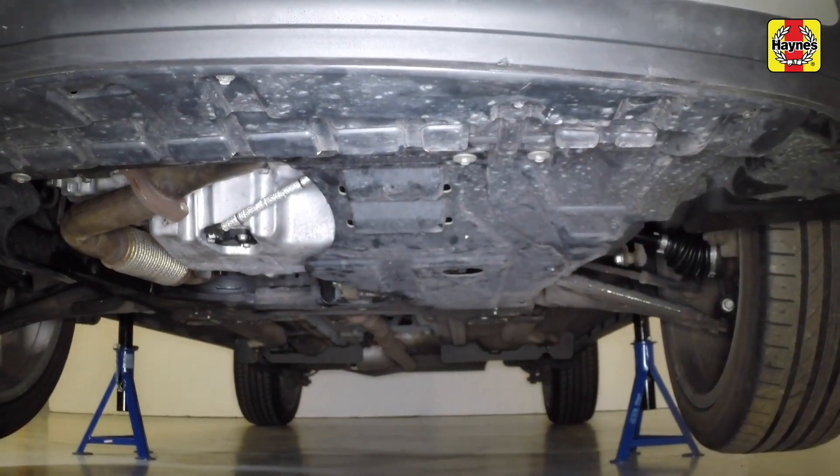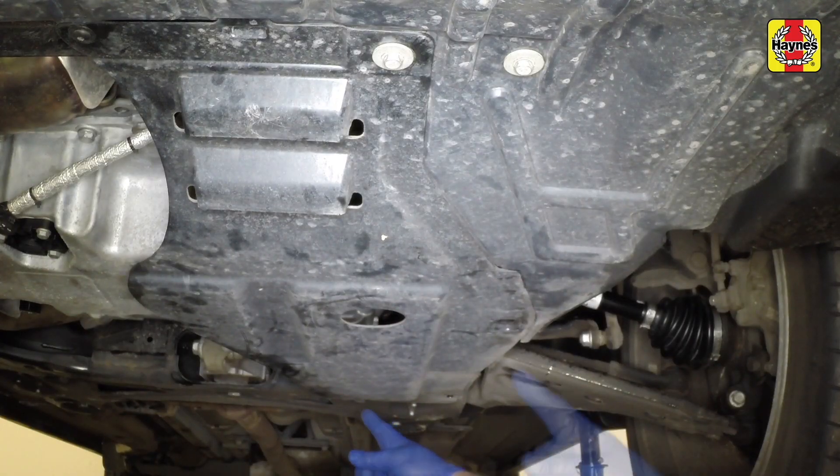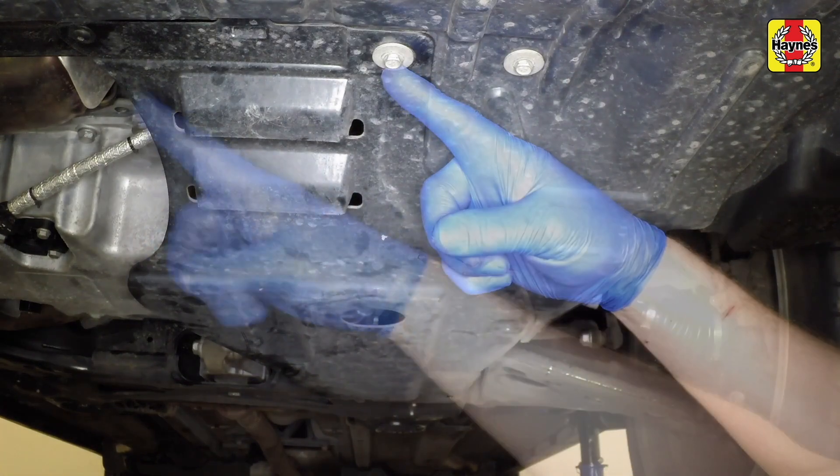Note the location of the transmission under tray. Undo the screws and remove the transmission under tray from the vehicle.